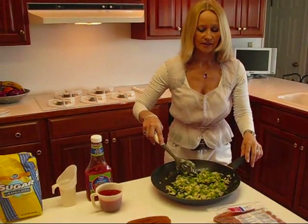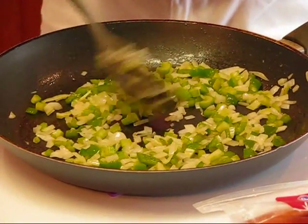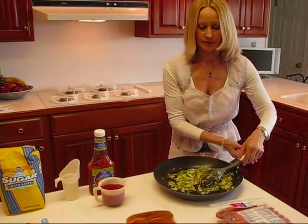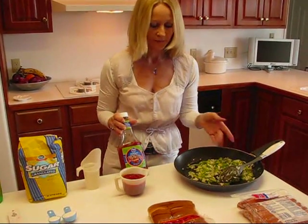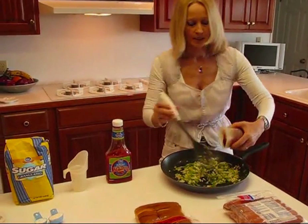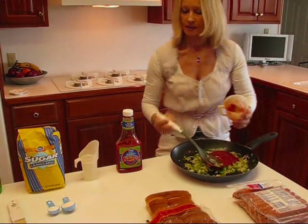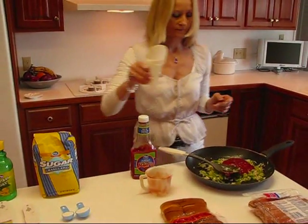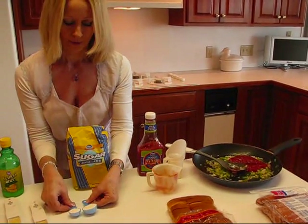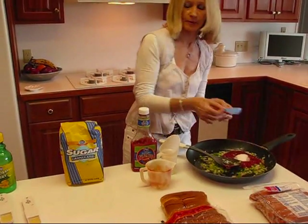I sauteed my three vegetables, and you can see that they're nice and colorful still, but kind of transparent — and that's what you want to see when you saute vegetables. Now what we're going to do is mix up our barbecue sauce to go on our hot dogs. First thing I'm adding is ketchup — I need 3/4 of a cup. We'll add that into our sauce, and then next I have 1 and 1/2 cups water. Next is sugar, just regular granulated sugar — I need 1 and 1/2 tablespoons.